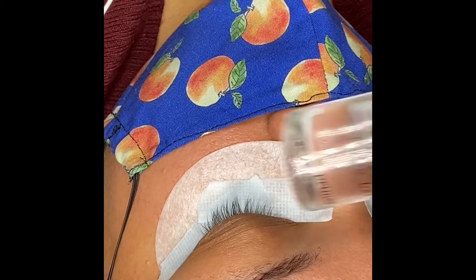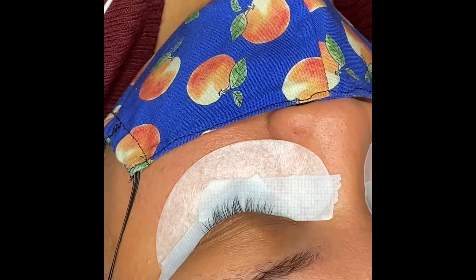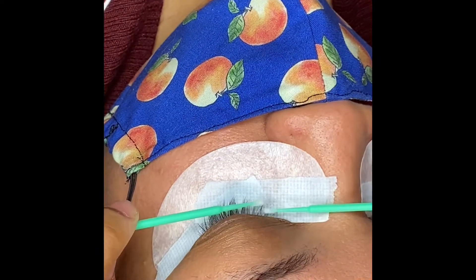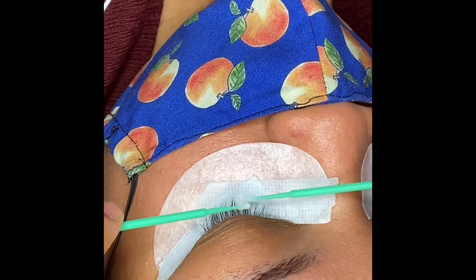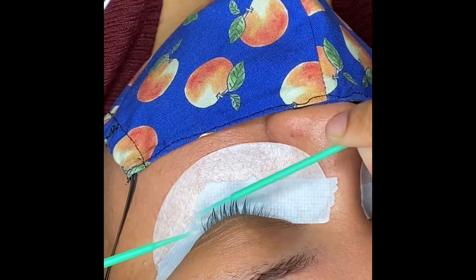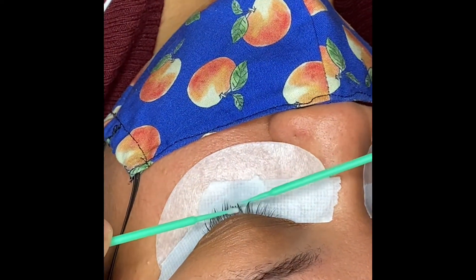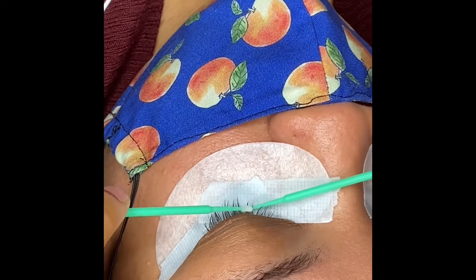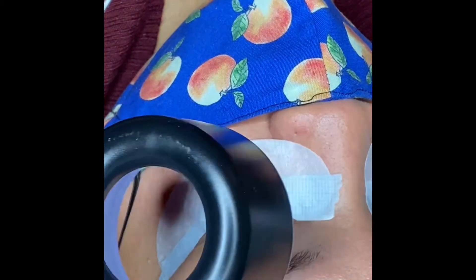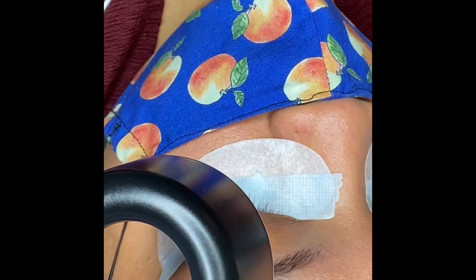First pre-treatment step: wash your lashes. Second: primer. I'm using Soko lashes primer — I like it, it's the first primer I decided to use and I haven't had any problems with it. Take two micro swabs and make sure you get the top and bottom of the lashes, because whether you apply the extension to the top or bottom, you want product all over the lash. After washing, dry, then prime, then dry again.